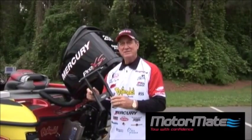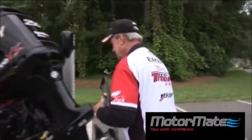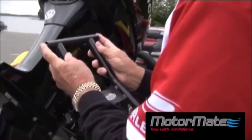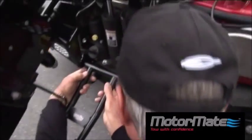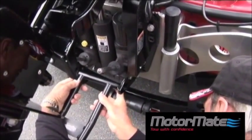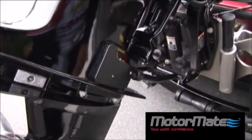Let me show you how easy this thing is to install. Just come over, trim the engine up just a little bit. These are made out of stainless steel so you're never going to have a problem with it. I'm going to go down here and click it on and stick it in the hole. It's probably the easiest thing you're ever going to do as far as just putting it on your engine.